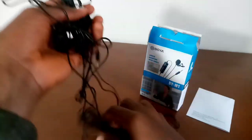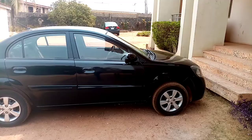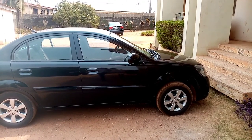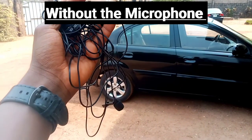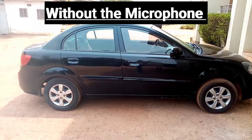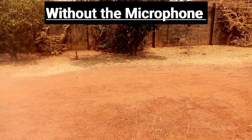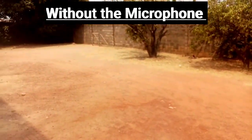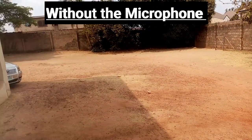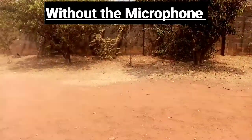Once I had everything done, the first thing I did was compare the sound quality with my smartphone, which I was previously using for my tech videos. Here are the clips before and after. So I'm outside now without the microphone — microphone is in my hand, there are many wires here. This is the sound quality without the microphone, and I'm walking a bit now so let's see how it holds up.